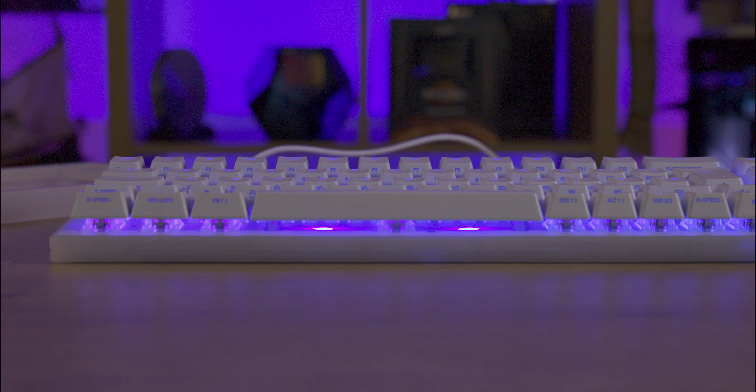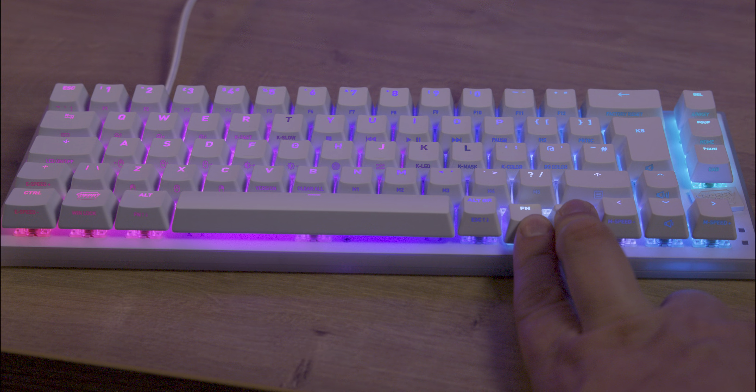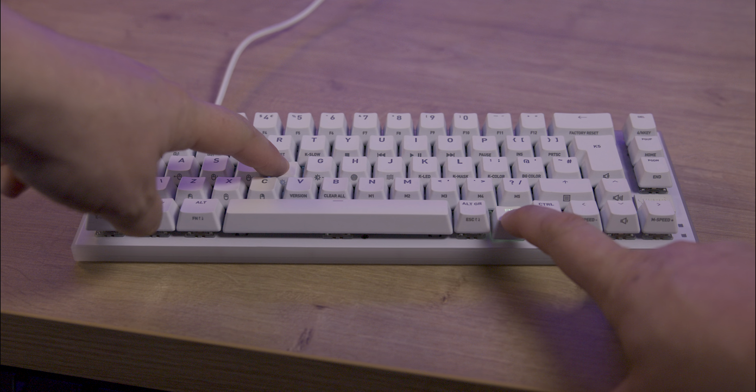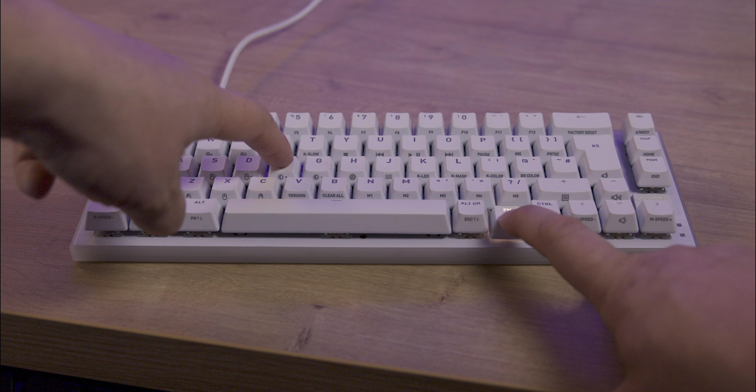Unfortunately there's no QR code for quick access to data. Inside the box the keyboard is well packaged and wrapped in paper. You get two extra switches, a 2m long braided USB Type-A to C cable with Velcro cable ties, a quick start guide, a safety guide, a sticker, and a keycap and switch remover.